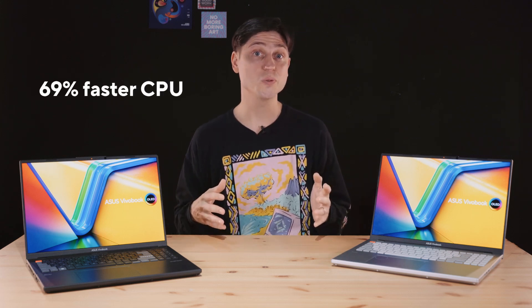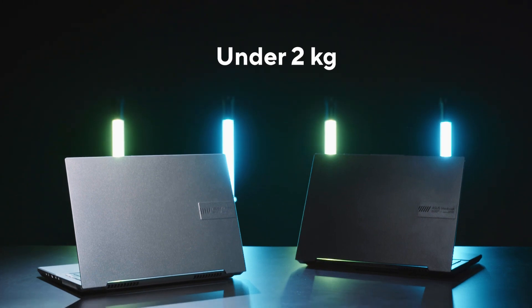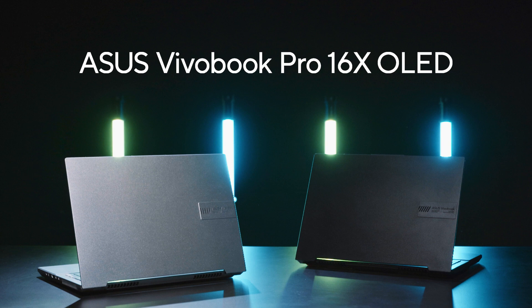A 69% faster CPU, RTX 4070, 120Hz OLED, under 2kg, and under 2,000 USD. Check out our latest Vivobook Pro 16x.